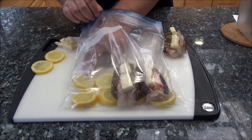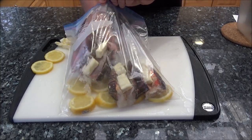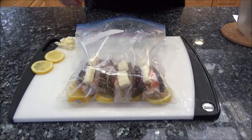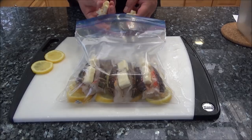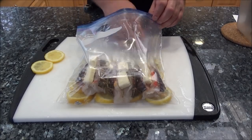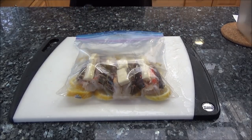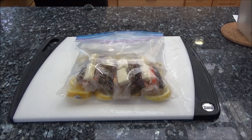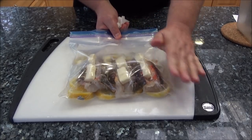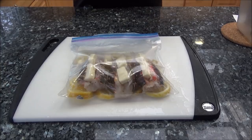I cut some lemons and put them on the bottom of the bag, then take the lobster tails and stick them on top of the lemons. I like to put them with the tails towards the back because you want to make sure the meat is fully submerged. Then I've got a little bit of extra butter to throw in for added measure — lobster and butter go together. A couple extra lemon slices as well. That is it, not very complicated. So now we're going to seal it up using the displacement method when I stick it into the hot water.